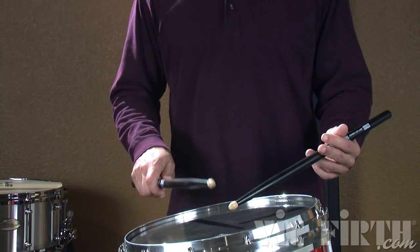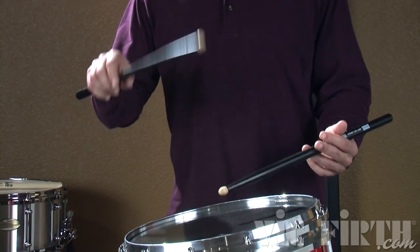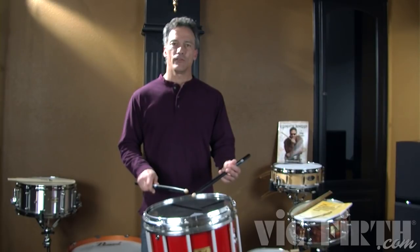I'm going to demonstrate the paradiddle diddle starting with the right hand first. I'm going to start slow. Notice the diddle on the right hand actually becomes an upstroke because the next right is an accent. That's starting with the right.